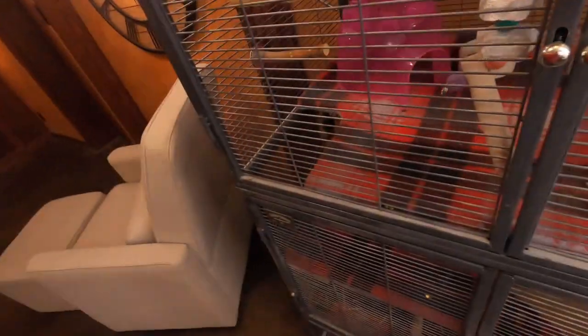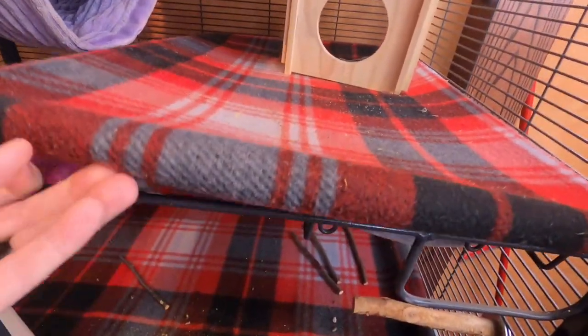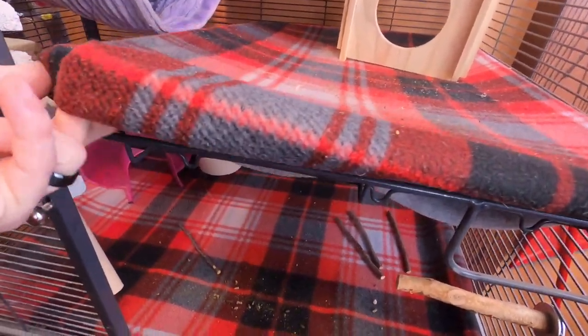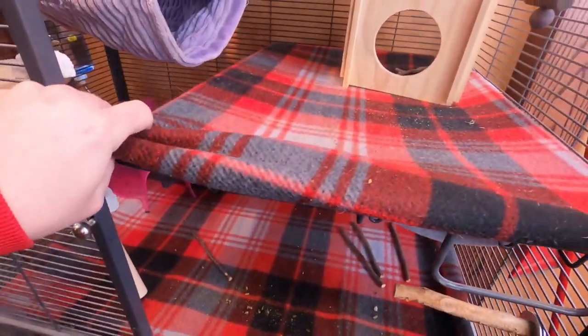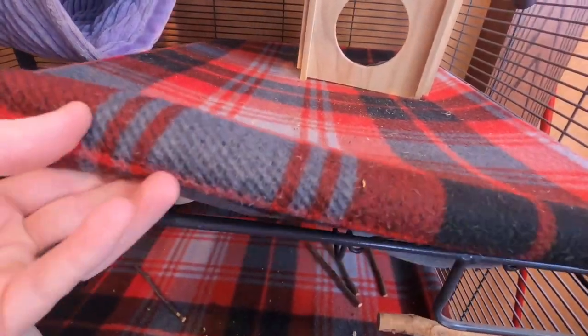The number one top thing I can tell you guys on why these are so beneficial compared to aspen shavings is just how easy these can be removed. Let me pull this up — these are just the trays that come with the Critter Nation cage. The ones here were just washed about two days ago, so all I need to do is vacuum up a bit, but they just pop right over.